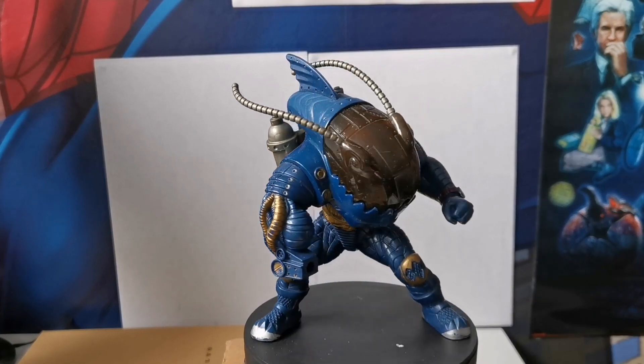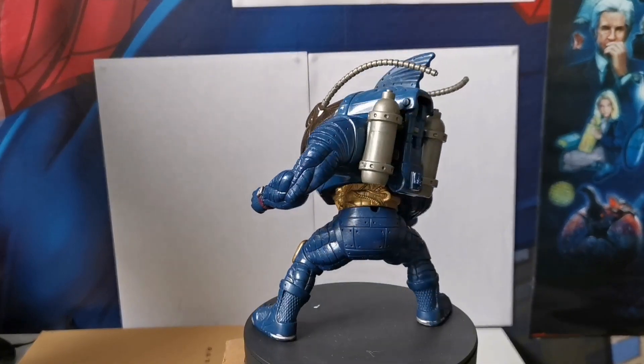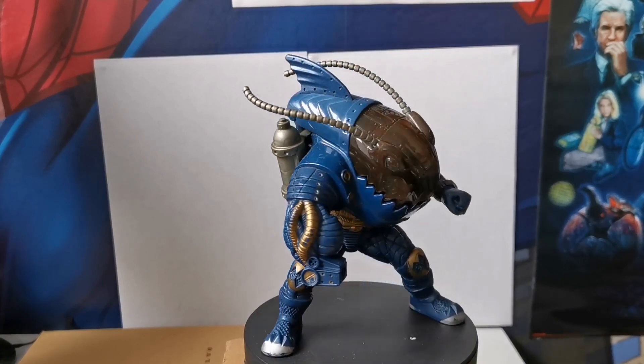And there we go — that is my Street Sharks collection. Do you collect Street Sharks? What do you think? Let me know in the comments down below. I've been Cypher Sigma Toys; hope you enjoyed this video of the Street Sharks I own, and I shall see you in the next one.